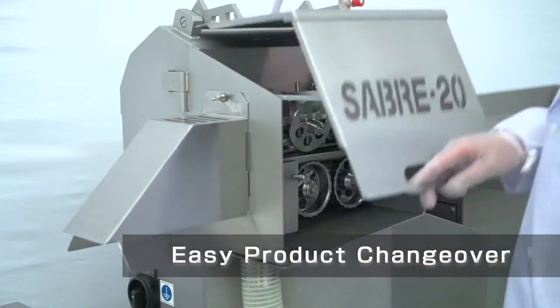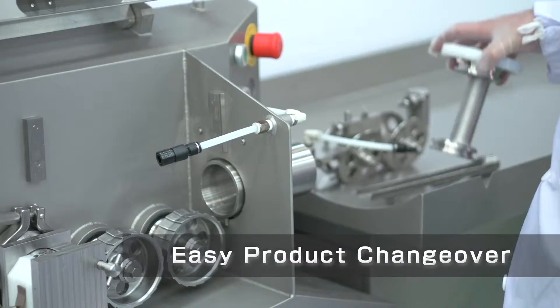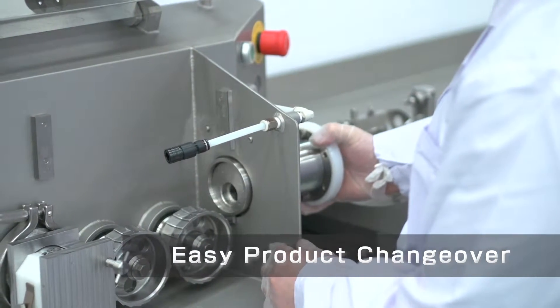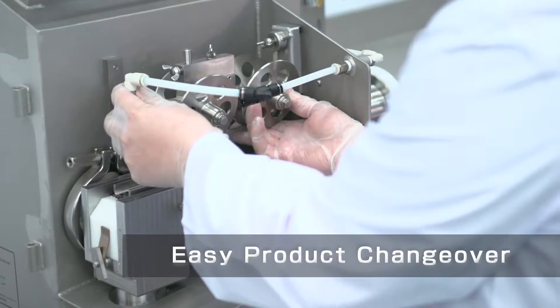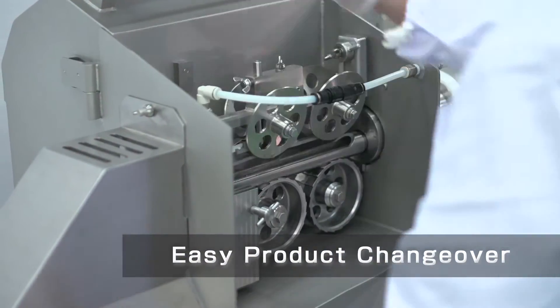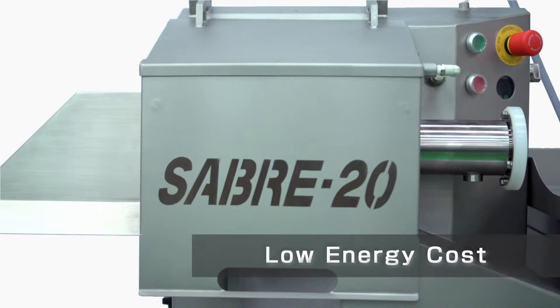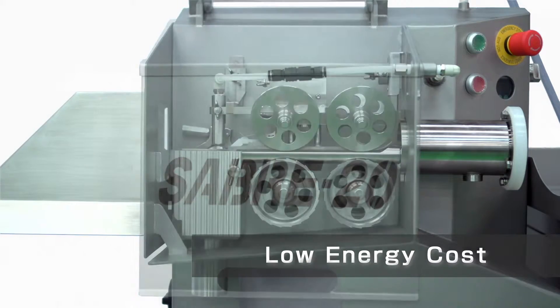It's very easy to change over to a different size product. Hi-Tech made it possible for even a new operator to use the Sabre 20 with little training. Operators can change over to another product in a short time without any special tools needed. Its low energy usage saves on costs.